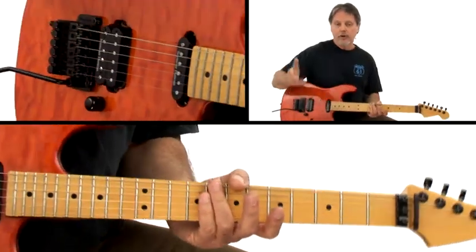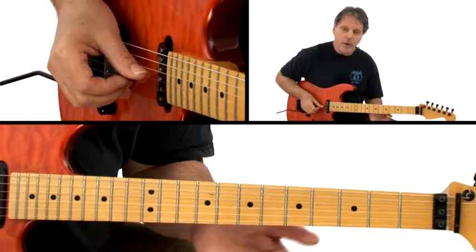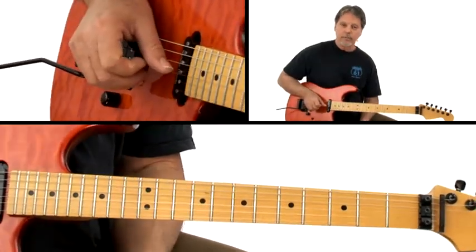Now you've just learned the Dorian mode, so you've got seven notes. One way to play this would be to simply take the Dorian mode, add the three, add the flat five, and you've got blues composite.